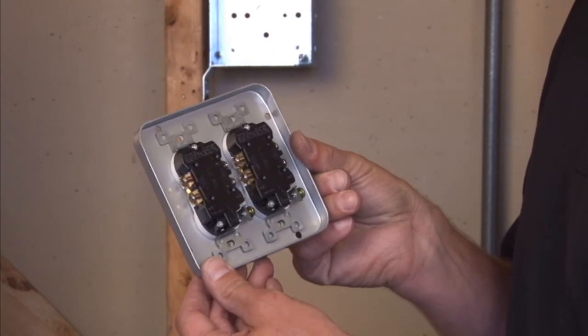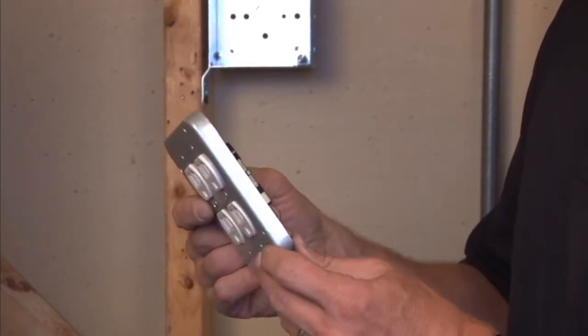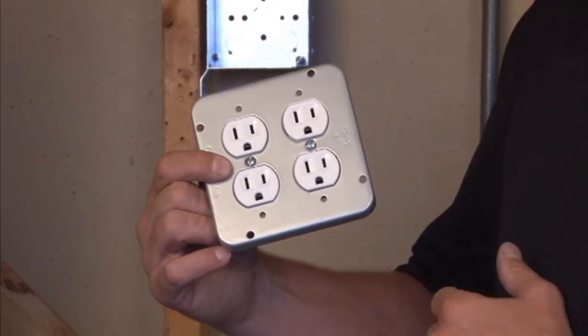The device is attached directly to the face of the cover, providing a power outlet access point.